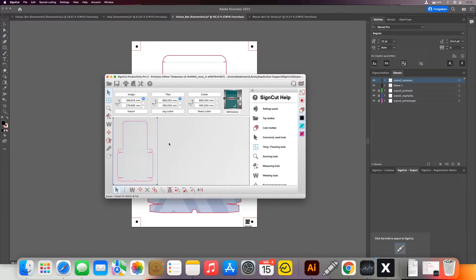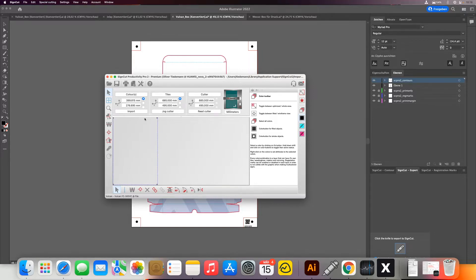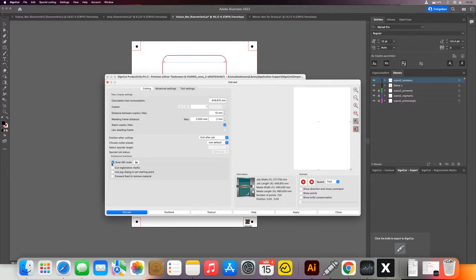Now we have our graphics in SignCut just the same way as we usually do. What we need to do is only cut the registration marks first — that's the first step. On the right I can select which colors I want to pick, so I only select the black color which corresponds to only the registration marks. Then I go to contour cut, and here I need to select the checkbox 'cut registration marks', because usually it will recognize the registration marks and will not cut them since it only needs them for reading.